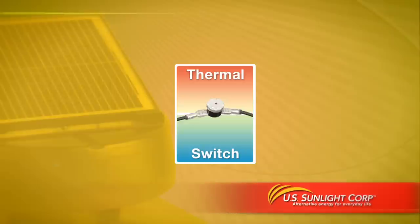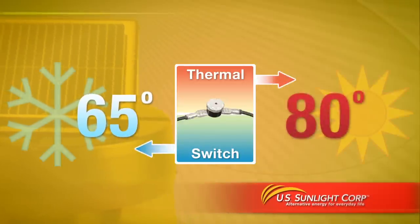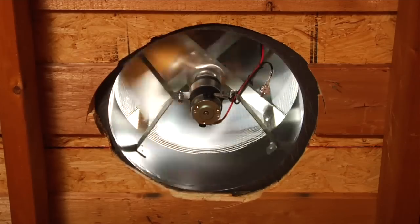The thermal sensing switch will turn off the fan if the attic temperature drops below 65 degrees and restart it if the temperature rises above 80 degrees. If you'd prefer the fan to run continuously during the day, you can bypass the switch.